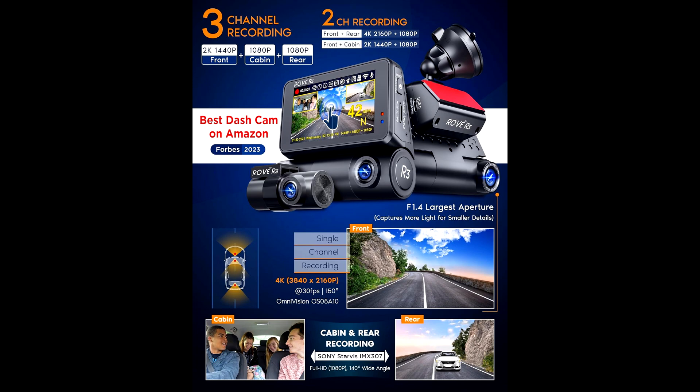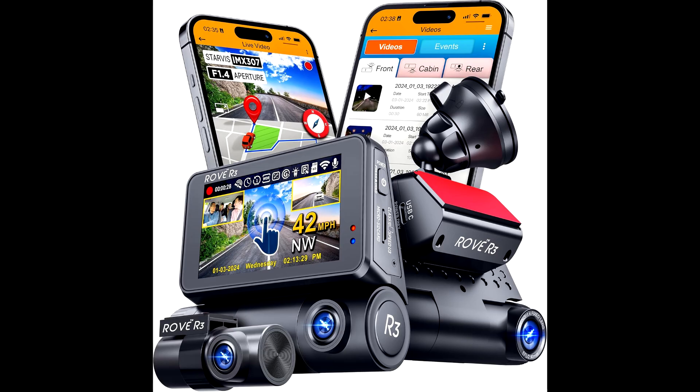So, what makes this dashcam special? First off, the Rover 3 packs a three-channel setup, which is a bit of a game changer. We're talking about front, rear, and cabin cameras all working at the same time. And all of this is controlled through a clean 3-inch IPS touchscreen.